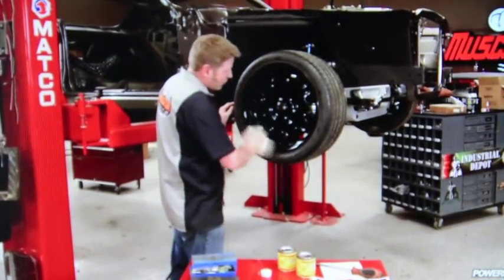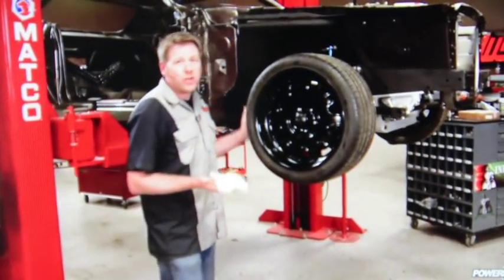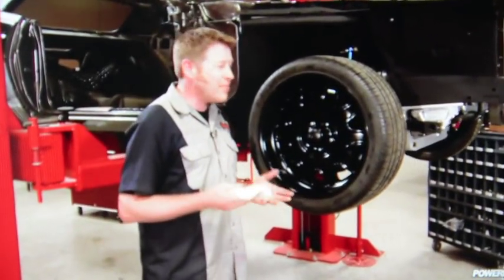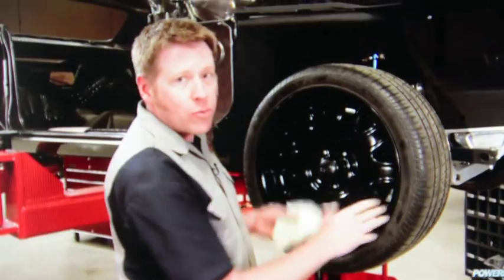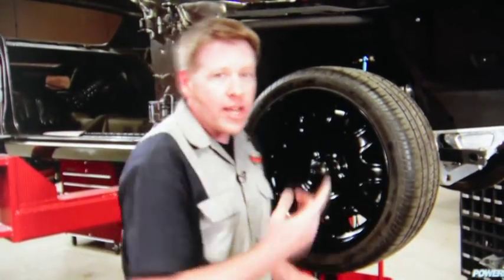Hey guys, thanks for hanging out. You know the rims on Street Fighter — well, they do look pretty tough. But with the black and gray paint scheme, they sort of get lost. Well, that red pinstripe around the outside of the rim will help draw your eye and help break it up from the tire. And it's really not that hard to do if you have the right tool.